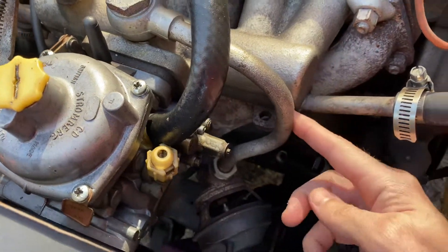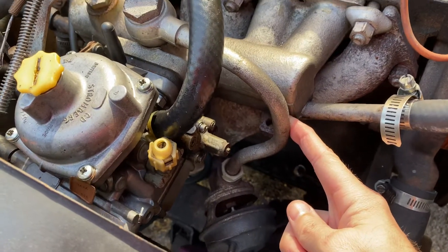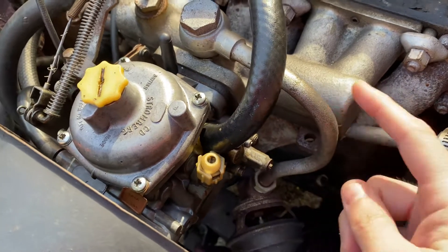It also looks like there is an exhaust gas — this is probably an EGR recirculation pipe here that attaches.